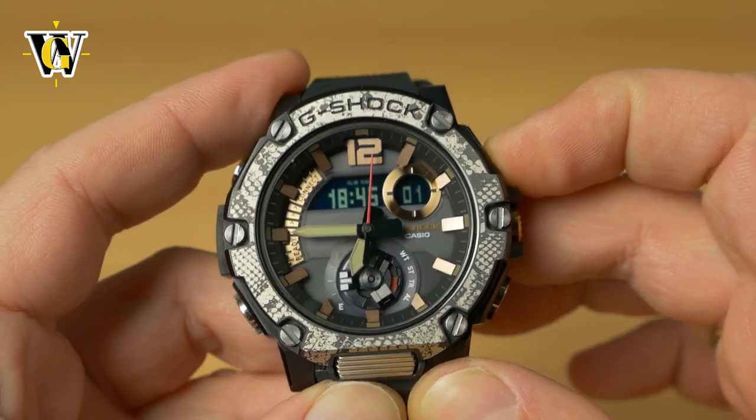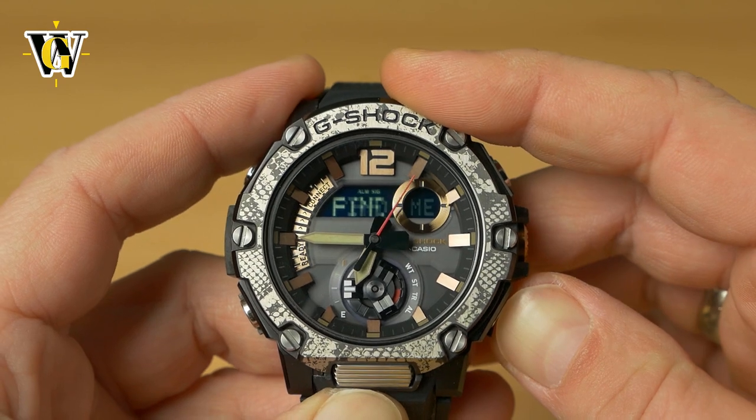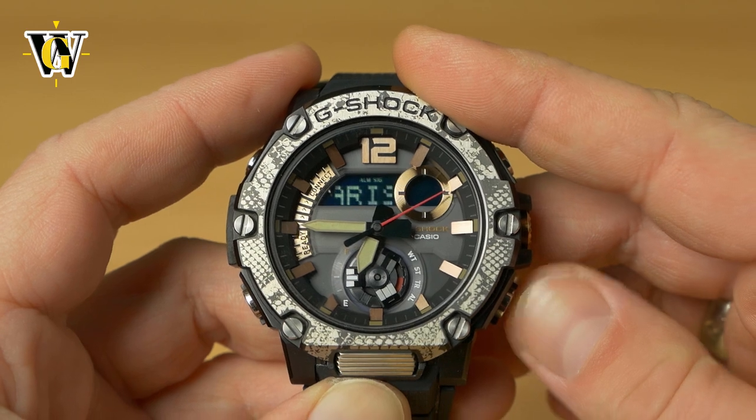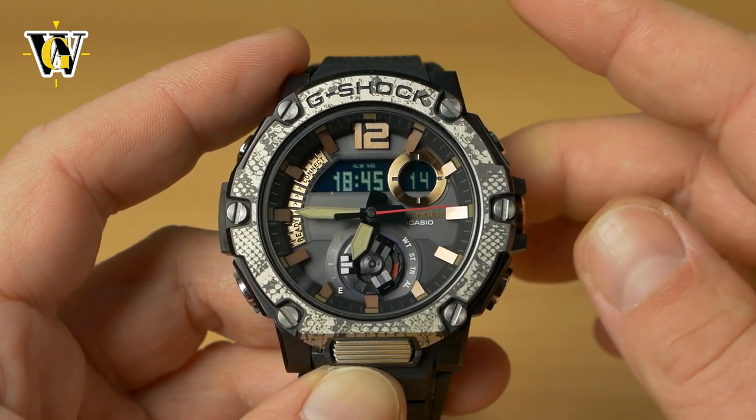Pressing the lower-left button does nothing in the home screen. Pressing the lower-right button shows your current home city selection — in our case, Paris — so you can verify it's correct.